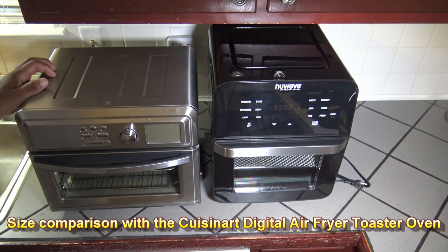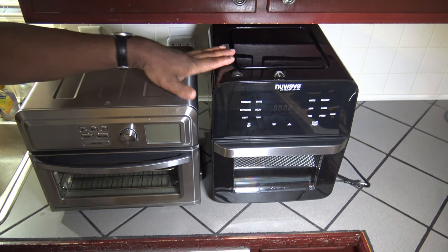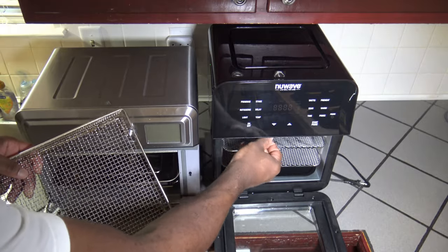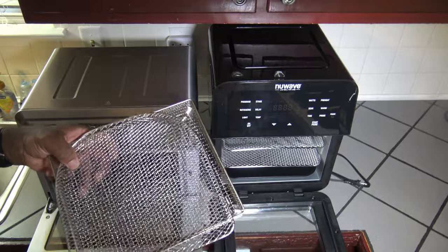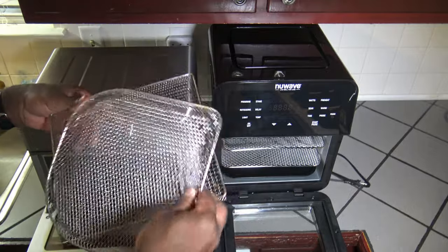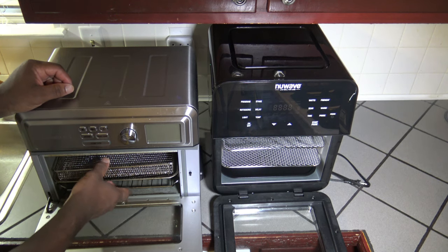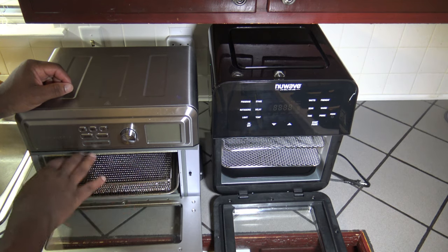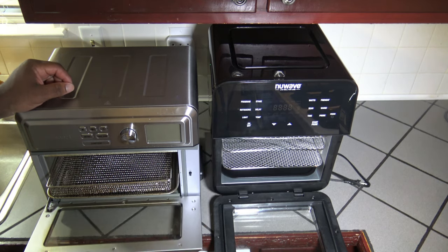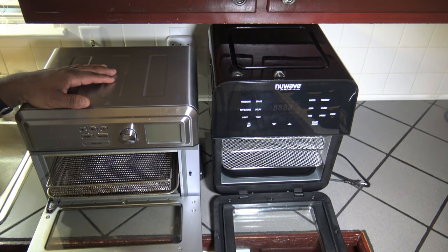Here's a comparison of the New Wave Brio 14Q in size to the Cuisinart Digital Air Fryer Toaster Oven. The Cuisinart is a little wider; the Brio 14Q is taller. The Cuisinart's air fryer basket is just a little bigger — very close, almost the same in size. With the Cuisinart you only get that one tray to use, so you're only able to cook one level of food. Here with the Brio 14Q you get at least two, or if you have something slim enough, three levels to cook on. And in the New Wave Brio 14Q you can cook a five-pound chicken — Cuisinart only recommends up to a four-pound chicken in the Cuisinart Digital Air Fryer Toaster Oven.